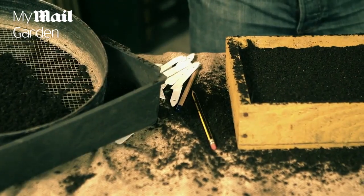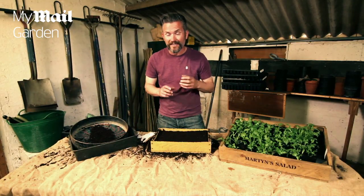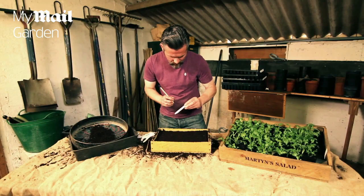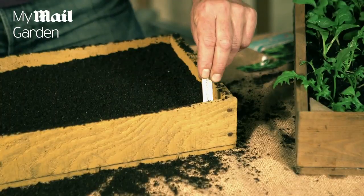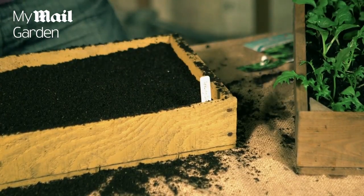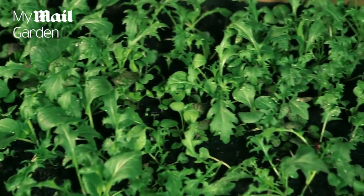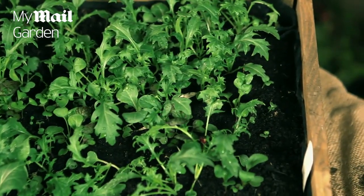Remember to label your seeds — you want to know what you've sown, and that's really important if you sow lots of different ones. Put the label in place. Now water and wait for your seeds to germinate, and you'll be eating your own delicious salad leaves in about three weeks time.